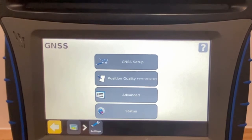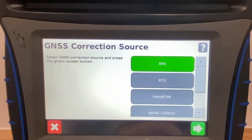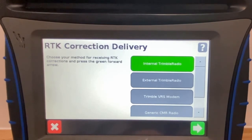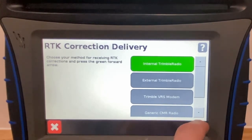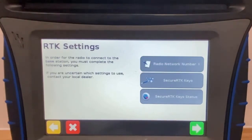We must then select GNSS Setup and confirm RTK as our correction source. Choose the applicable correction delivery, as well as the position quality and RTK settings applicable to your system.